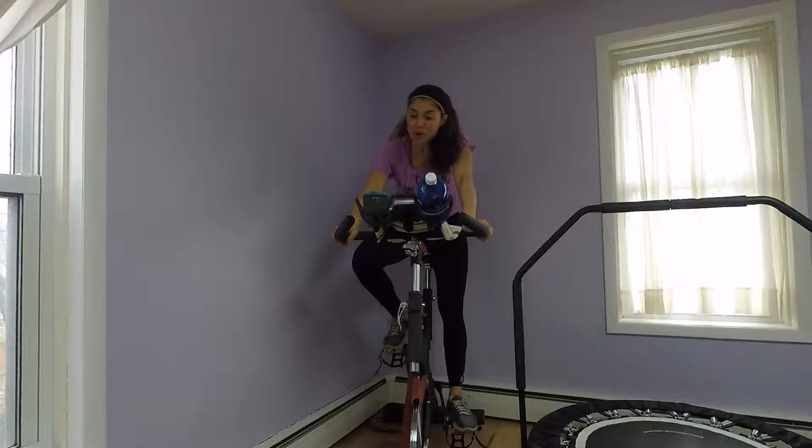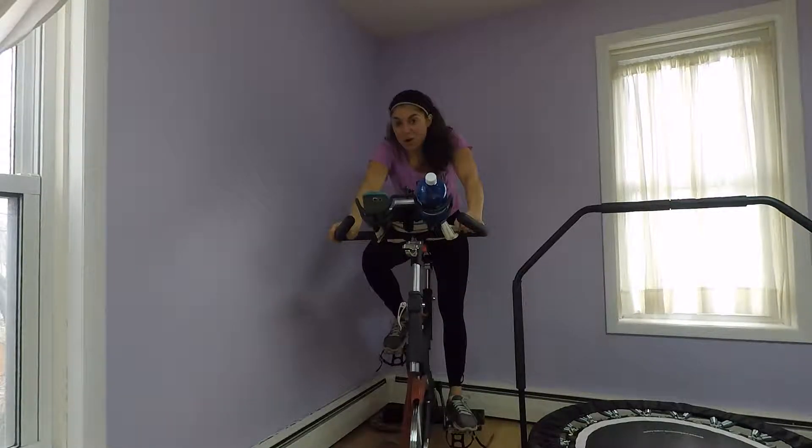A lot of you who know me right now know that I'm not big into cardio, and that's pretty much since I stopped training for triathlons.